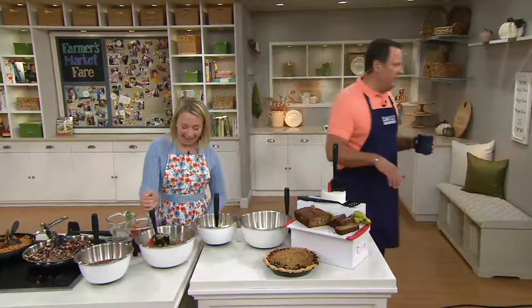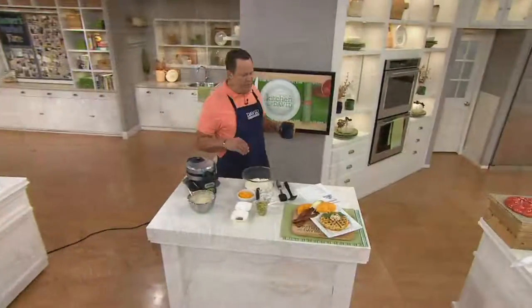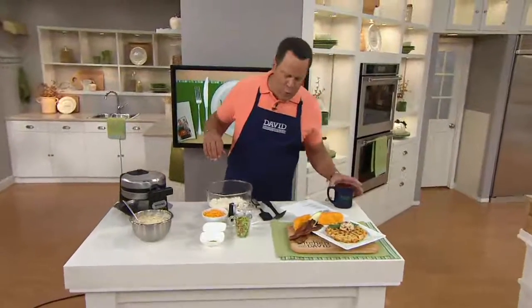Thank you, my darling. Thank you, David. Give both those babies a kiss from Uncle David. All right, let's go over here and continue our zucchini cheddar waffles with bacon butter — and our tasty salmon.